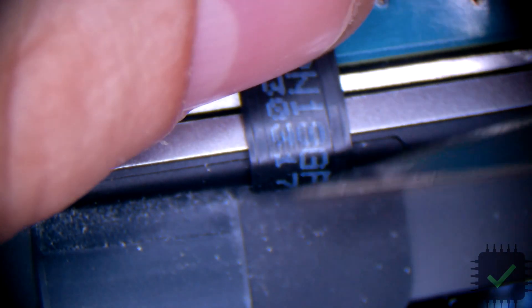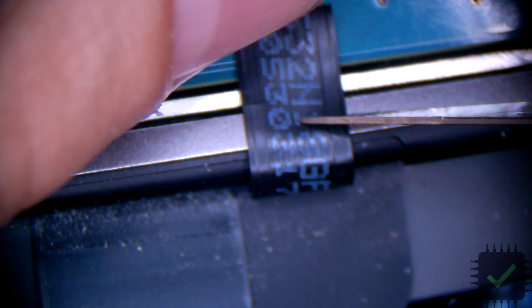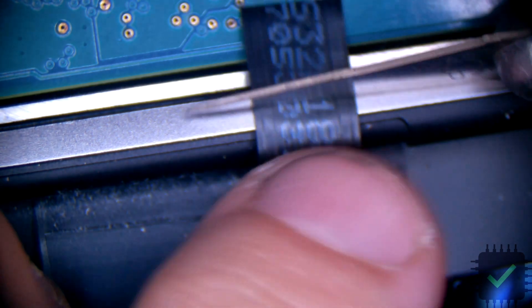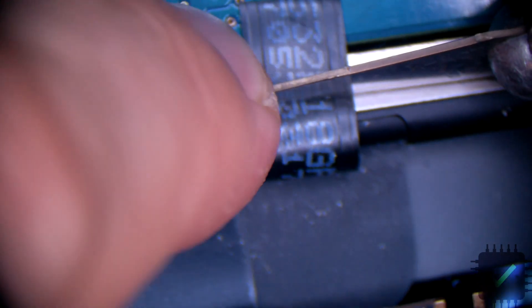We're gonna cut a little more, actually, because we want the connection to be all the way over in the bottom — we want that connection to see the least movement possible. Because if I put it right here it's gonna be on the bend, so let's cut a little more. Okay, this will do.